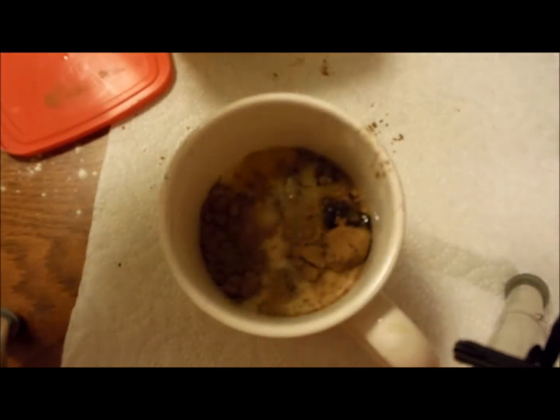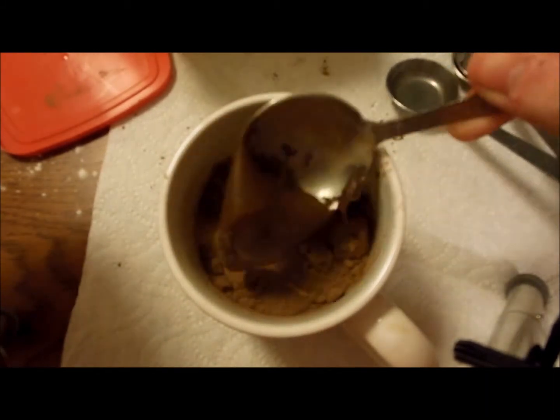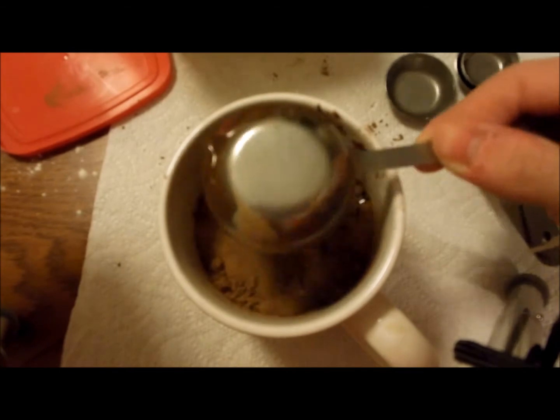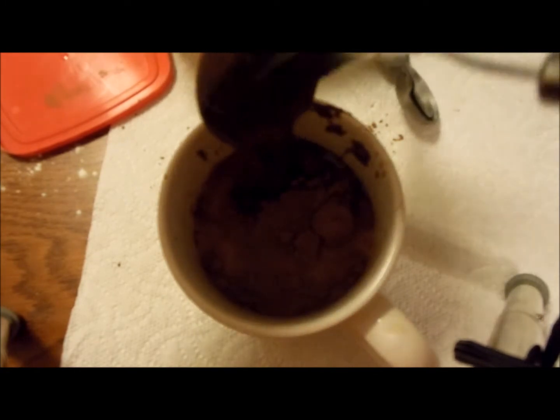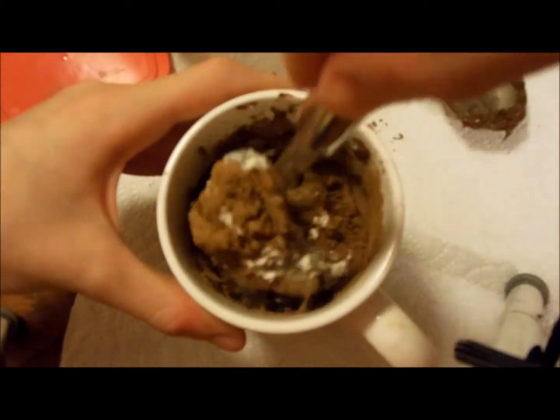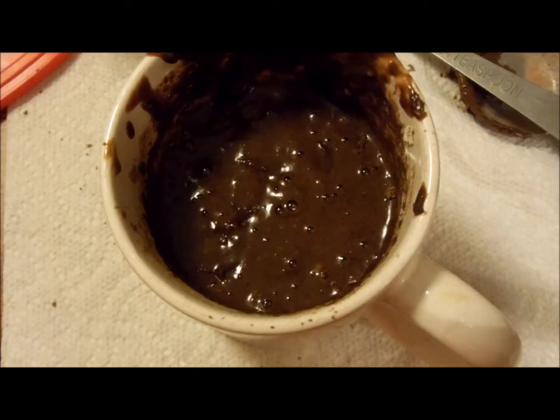And two tablespoons of Nutella. The Nutella is a little bit hard to get out, but try your best. That's about one and a half — I'm just going to scoop it out, I have a fork next to me. And then you just want to stir that up — whatever you want to stir with, a fork or a spoon. I'm using a fork. Just stir that up real good. That's about good.